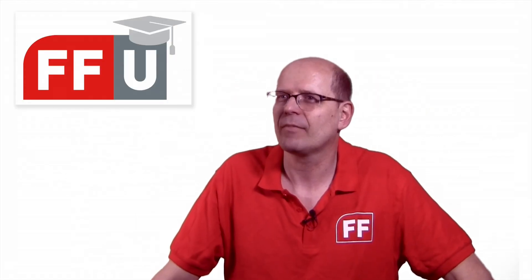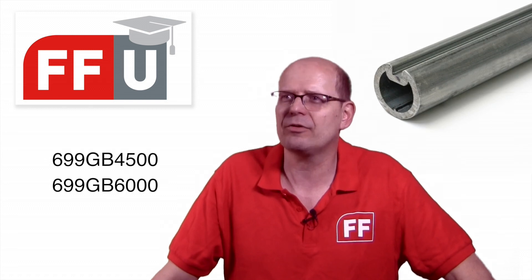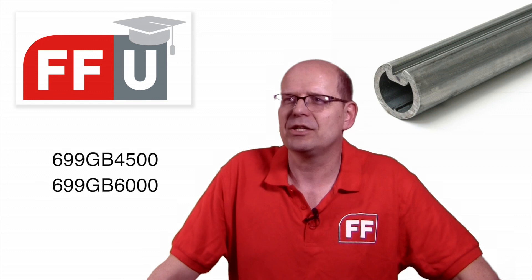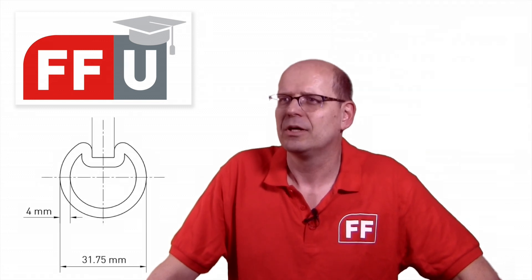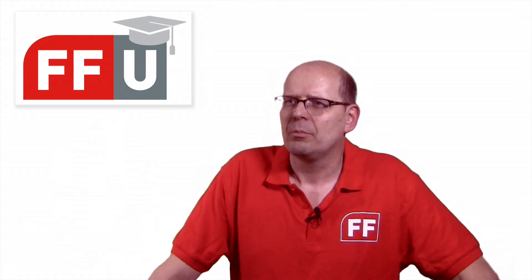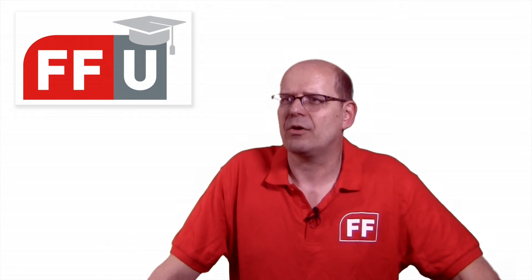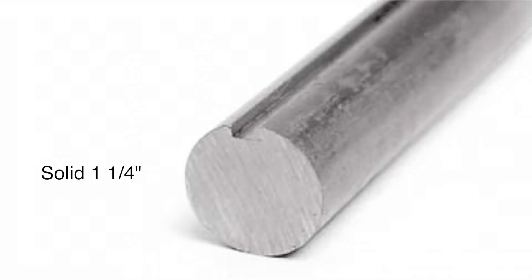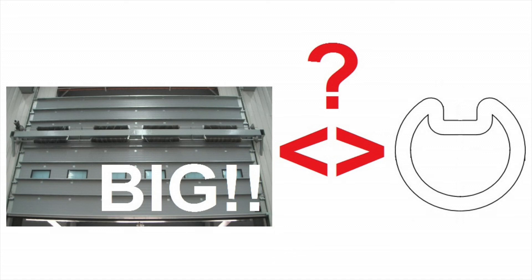We are highlighting a shaft today — again an underestimated product. This is a very innovative product: together with our supplier in Europe, we developed a one-and-a-quarter inch tube shaft with continuous keyway. Why is that so special? Because one-and-a-quarter inch shafts are applied on big, heavy doors. Until now, those shafts were solid — it seems to be a contradiction to have a tube shaft on a heavy door.